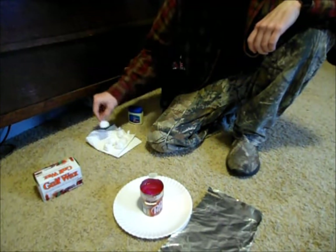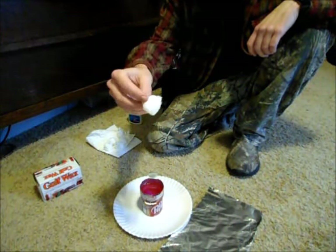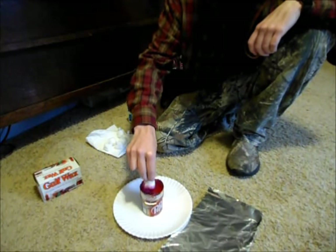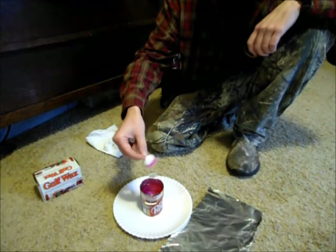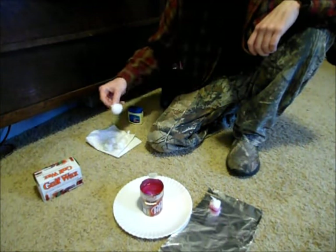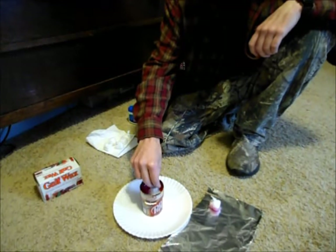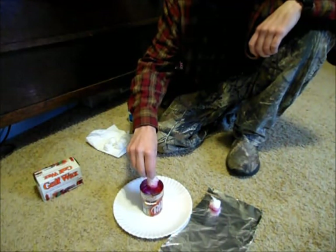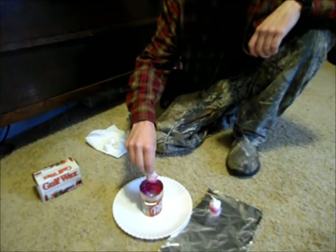I've formed the cotton ball by popping up a little section so I can hold onto it, then dip the bottom half in the wax, pull it out — that's all you gotta do. Set it aside to dry. It doesn't matter if you get more than half — you can really sop this stuff up — just so long as you've got enough that you can still hold on to it and light it.